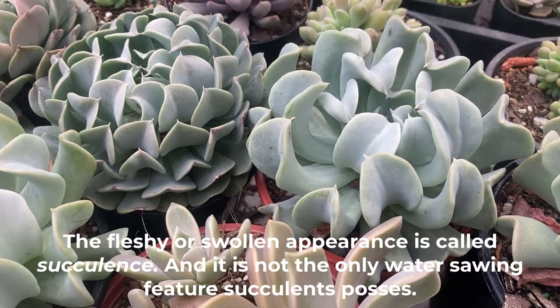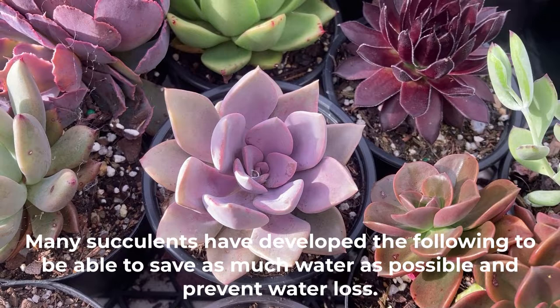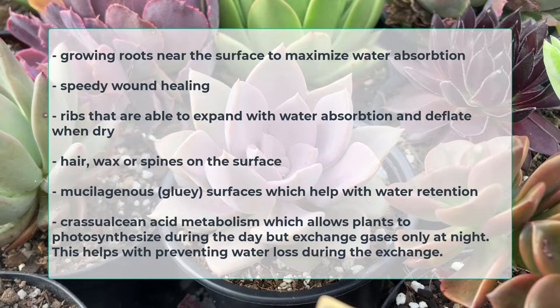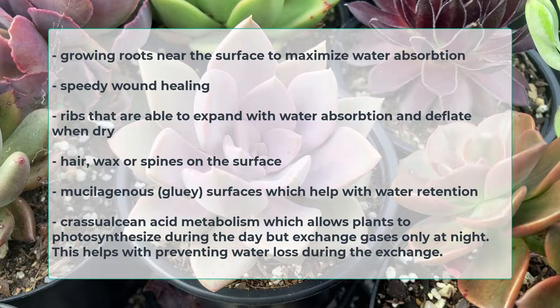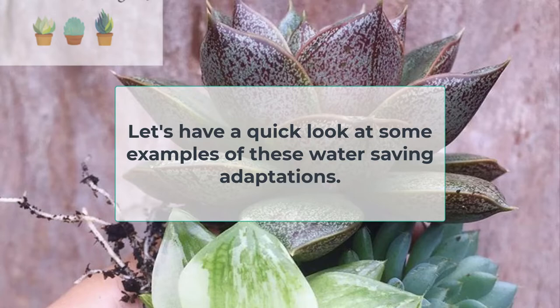The fleshy or swollen appearance is called succulence, and it is not the only water-saving feature succulents possess. Many succulents have developed the following to save as much water as possible and prevent water loss: growing roots near the surface to maximize water absorption, speedy wound healing, ribs that expand with water absorption and deflate when dry, hair, wax or spines on the surface, mucilaginous or gluey surfaces which help with water retention, and Crassulacean Acid Metabolism, which allows plants to photosynthesize during the day but exchange gases only at night — helping prevent water loss during the exchange.